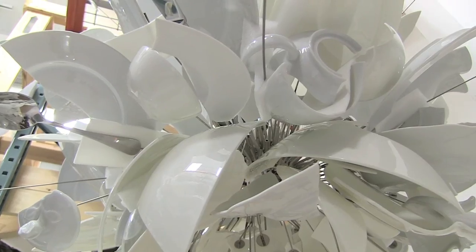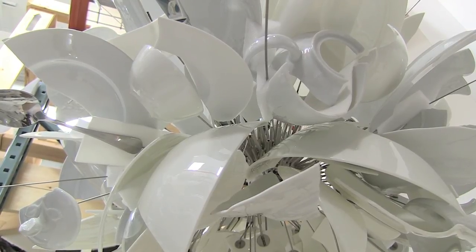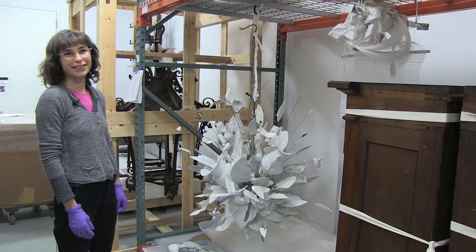It's fun — as a conservator, a design object that's made of lots of broken pieces is fun.